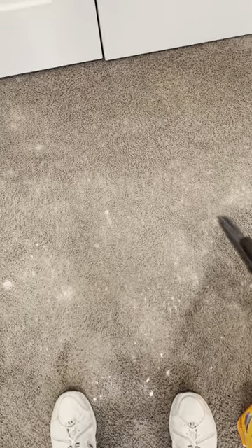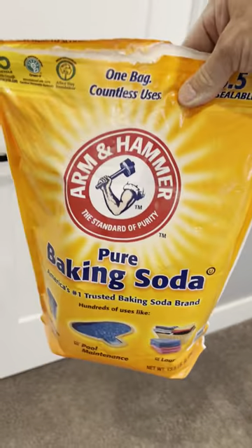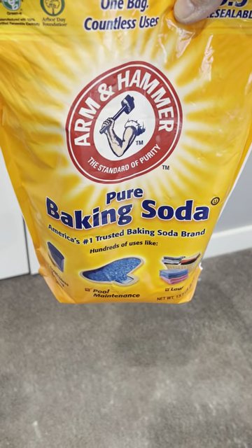That bag is only going to cover a fairly big room — that's it, you may have to get a new one. Once it's rubbed in nice and neat, swinging the broom back and forth, you're going to let this sit for 24 to 48 hours and it's going to soak up the moisture in your carpet. It's going to make it smell clean too because baking soda makes everything fresh. So: if it's soaked, put rice on it; if it's moist, put baking soda on it. Good luck, God bless — works for me.